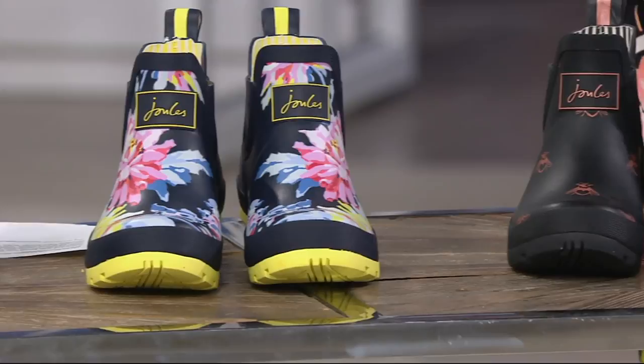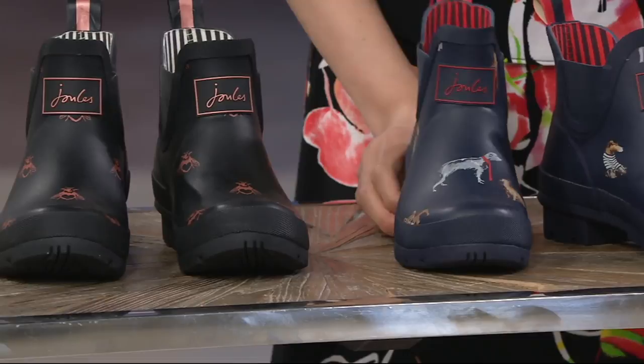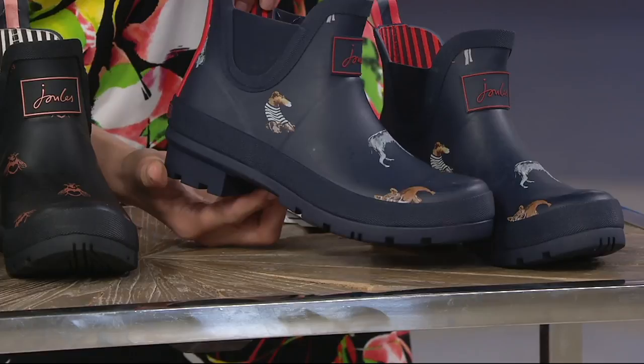If you love little bees, we have the Black Love Bees — all black with just a hint of bees throughout. And for pet lovers, there's the French Navy Dog: a navy boot with different kinds of little dogs throughout. I can see a little French bulldog, what might be a Weimaraner, a little Scottie, and one with a really long snout wearing a t-shirt — very cute.